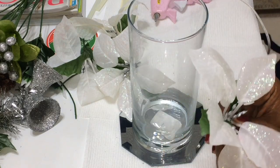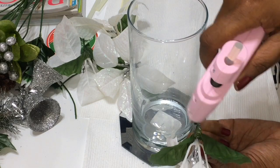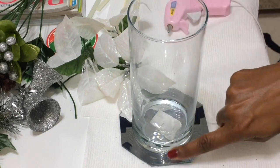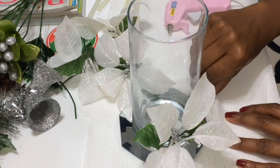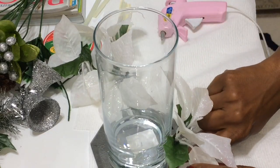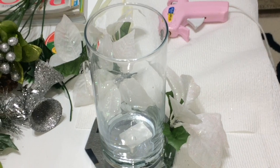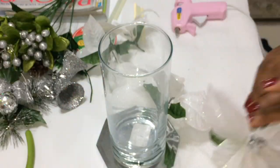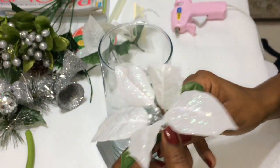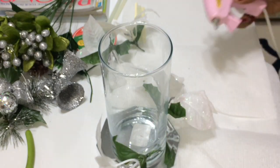I'm just going to bend that stem a little bit so that the flower kind of faces outward. Then I'll put some hot glue on the back and start right on the first edge. Basically, I'm going to apply four poinsettias directly across from each other — starting on one side and placing one on the opposite side, then doing the same on the two opposing sides.